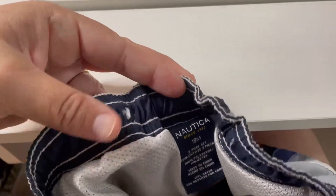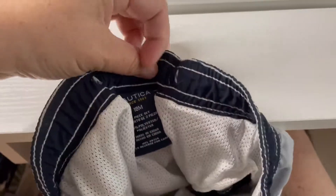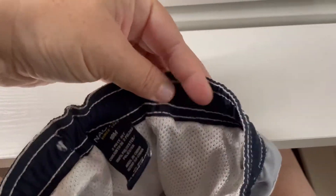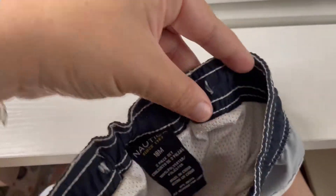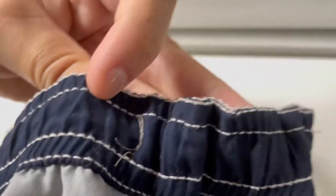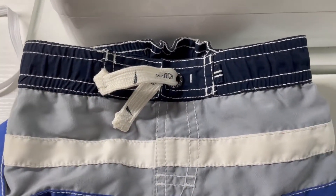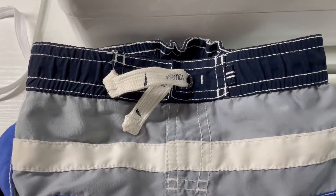And here's the finished product. I snipped the threads. The elastic is in here all the way through. I'm just going to leave it like that because we just swim in our backyard — I just want him to keep his pants on when he's jumping in. And that is how you add elastic to swim trunks.